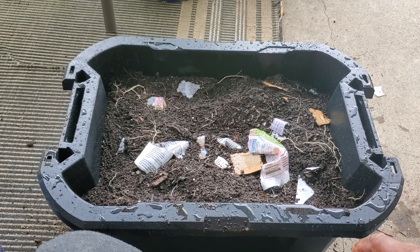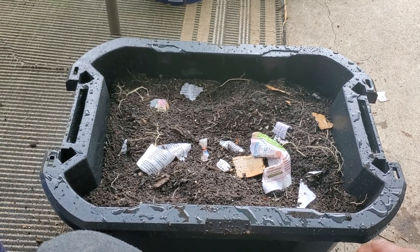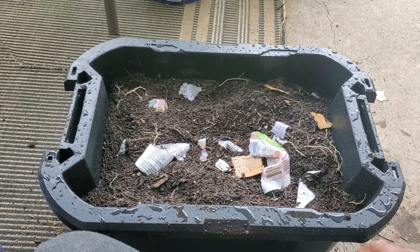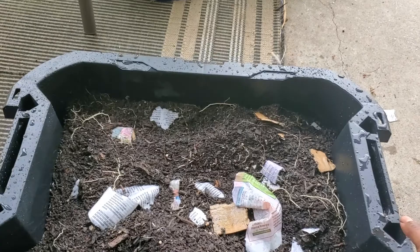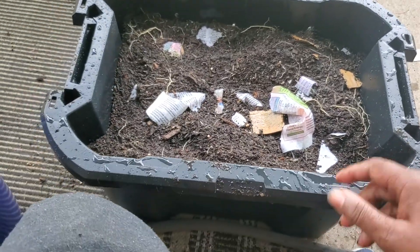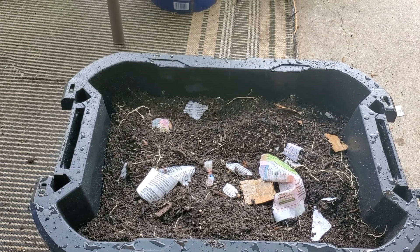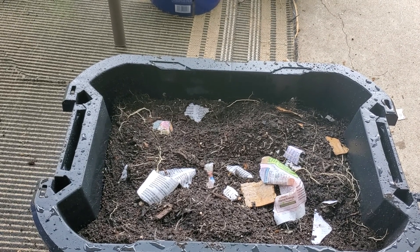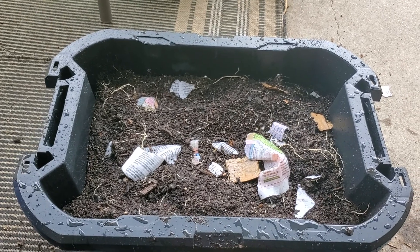All right, this is my front porch garden — my attempt at composting. Wish me luck. I'm going to turn it in a week or ten days to see what happens. It's light enough that I can pick it up and I have tools to turn it with. Anyway, coming to you from my front porch — have a wonderful day. Goodbye.